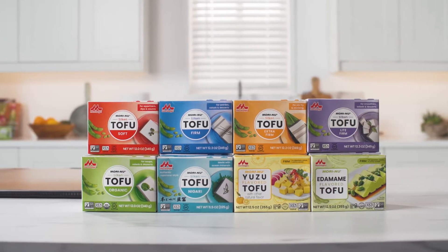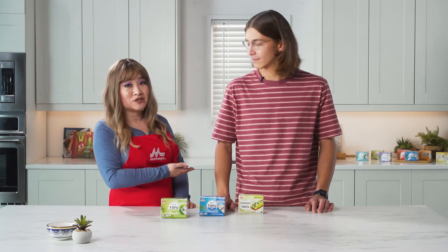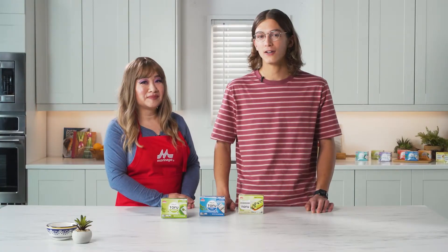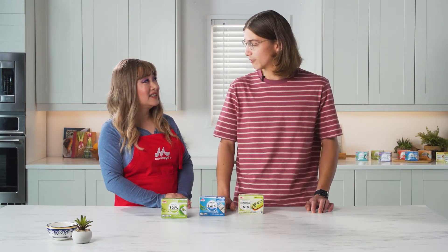It's a complete protein and it's shelf-stable, which means that you can store it in your pantry and not have to put it in the fridge until it's open, which is super convenient. Now Pierce, have you ever cooked with Moreinu? I actually have. Recently, I made a video on Instagram around passion fruit pudding. I used their silken tofu and mixed it with some passion fruit and it was pretty remarkable.